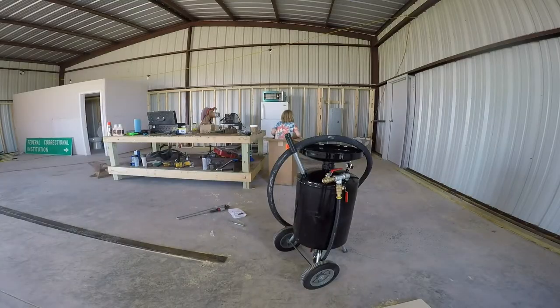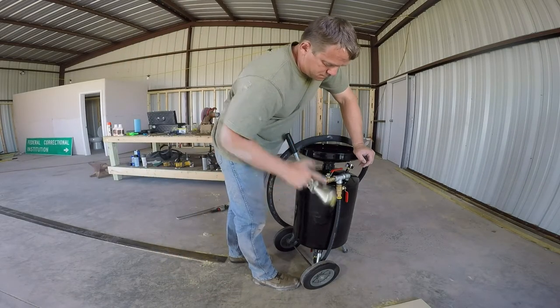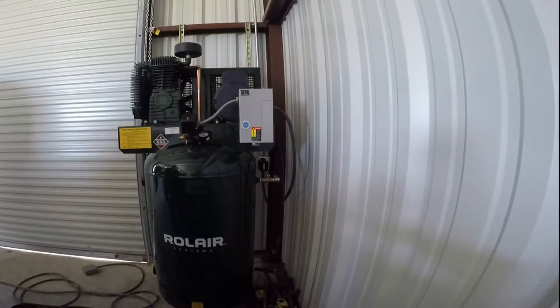My daughter's going to get something to drink. The unit comes with a water separator, which is pretty cool — I didn't expect that. And here's my air compressor: it's a 60-gallon air compressor with a Wilton water separator and filter.